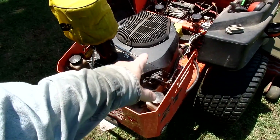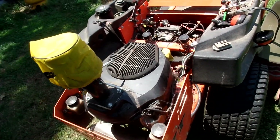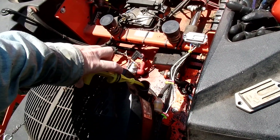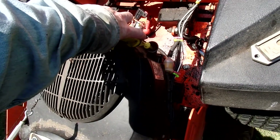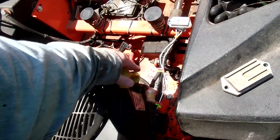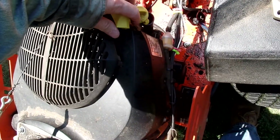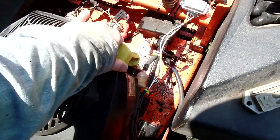Here's a tip: see this oil filler and dipstick tube — you've got to make sure that's seated down in there far enough. I found this thing just sticking out a little bit and it'll blow oil all over everything. That might be what caused that oil mess.